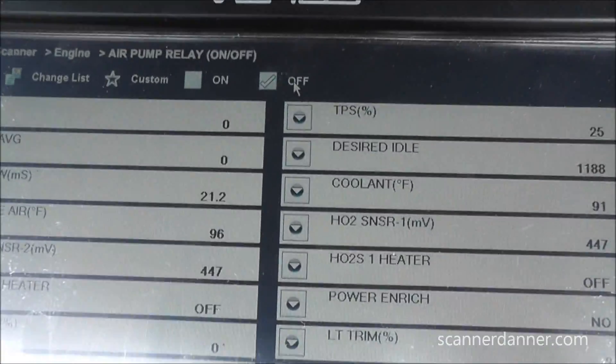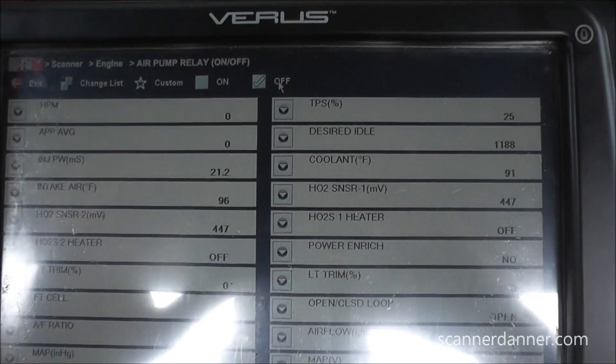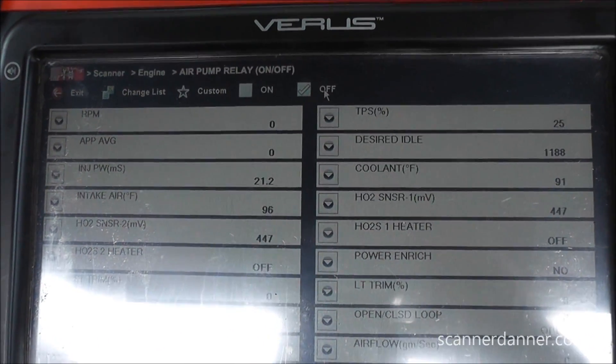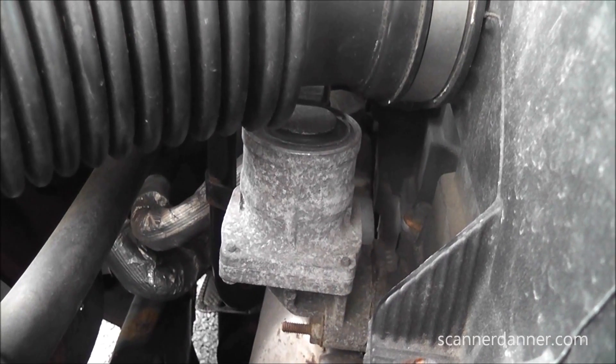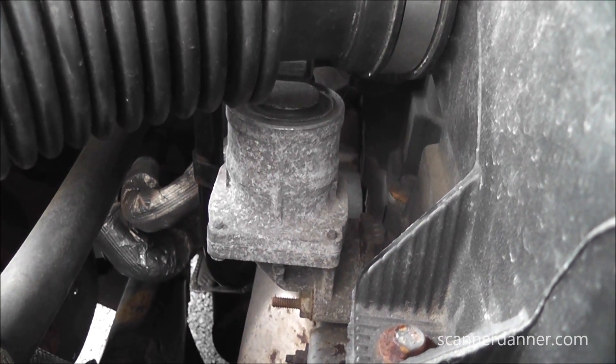The next thing I looked for was data PIDs associated with this system, but unfortunately there are no other PIDs on this design. It's just a solenoid that is the diverter. Some designs actually have a flow sensor built into this unit - I really thought that's what it was when I first saw it - but that isn't the case on this one. It's only a two-wire unit.